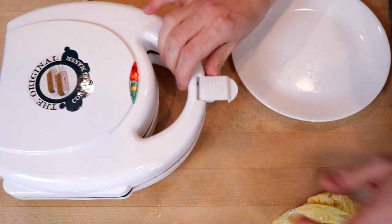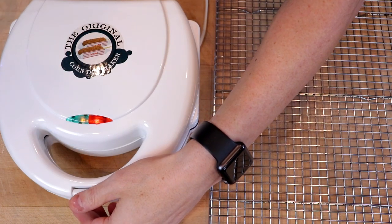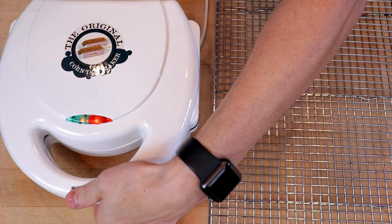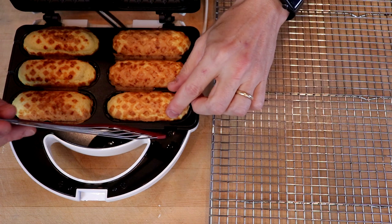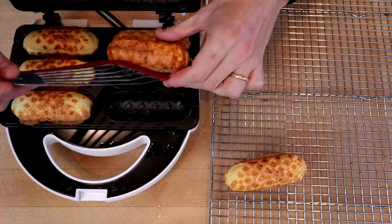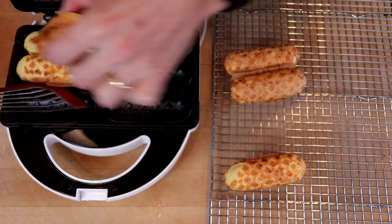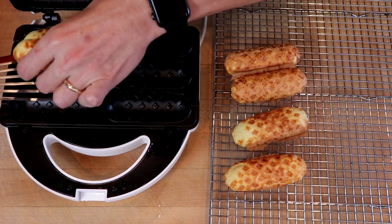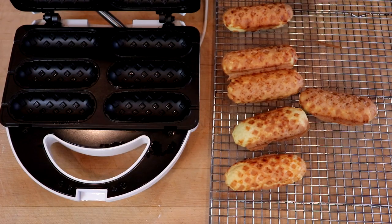Close it up. It has been right about seven minutes. The steam is starting to settle down — let's pop these guys out and let them cool for about two to three minutes. And now the taste test.